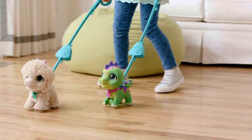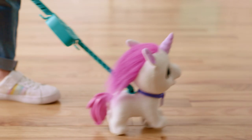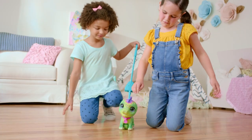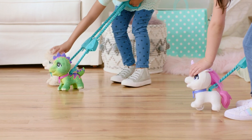As you may have noticed, each Walk-a-Lots big wags pet also makes their very own sounds! You'll hear sounds when you walk your pet or when you touch their head. Each pet is so soft and adorable! Remember, only the big wags make noise!